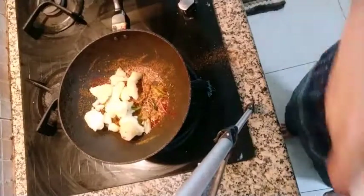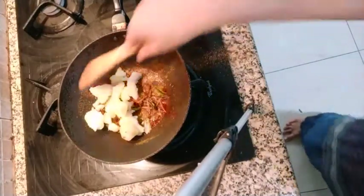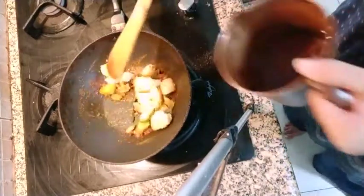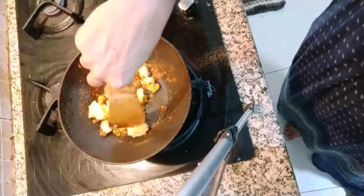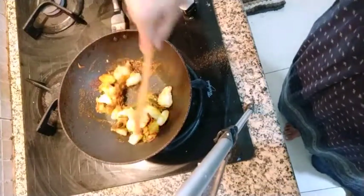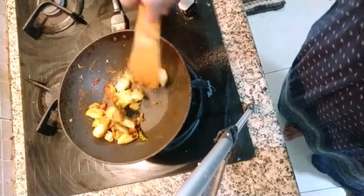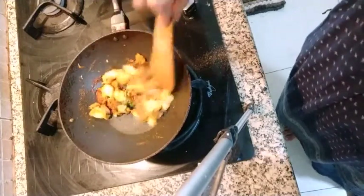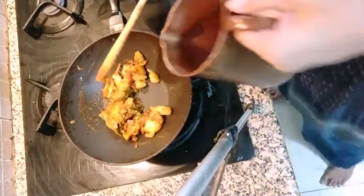Here I have taken my last potato — you can take according to how much you want. Then we put some water in this. I just didn't cut it properly, I just mash it. Not fully mash it. It's like how you get on the roadside or in the hotel aloo ki sabji and curry. Here I am going to put water.